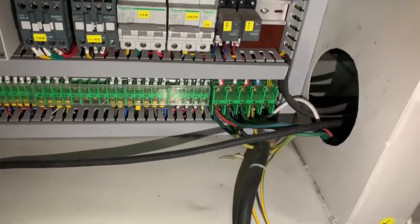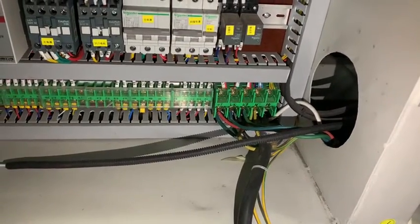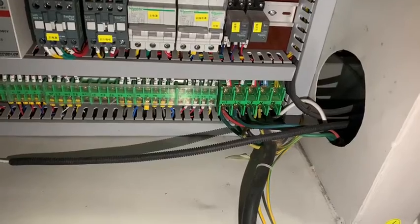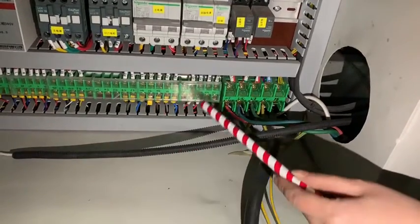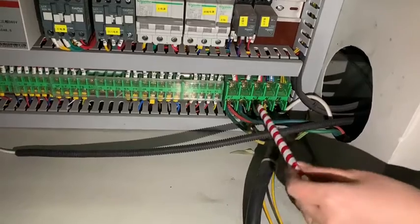After connection with each part, you should have connection with your outer source of electricity. This is the part that shows how to make your connection.